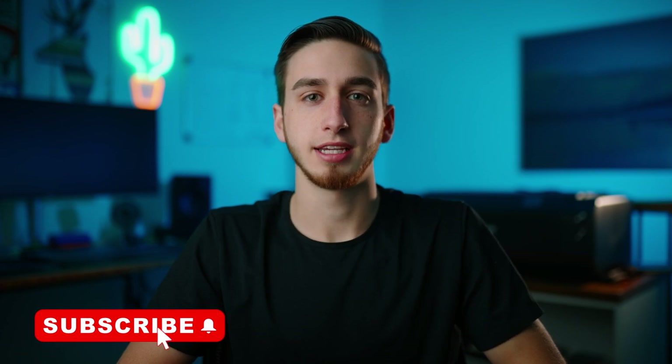Hey, what is up everybody? My name is Owen Doyle. Welcome to the video. So today I'm gonna keep it short and simple. I'm gonna update you guys on a few new pieces of gear I picked up to upgrade my arsenal a little bit.